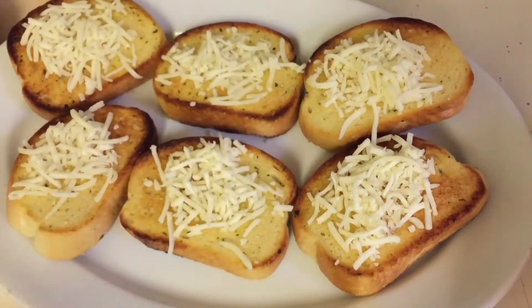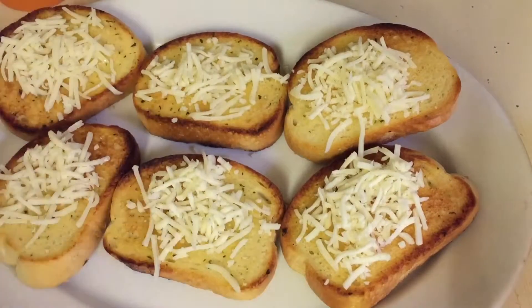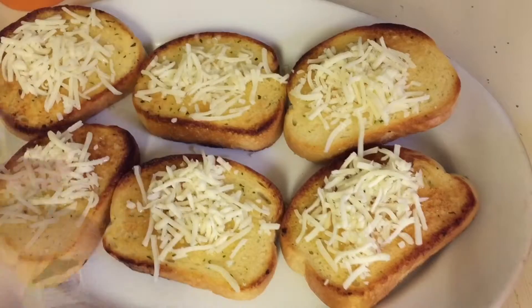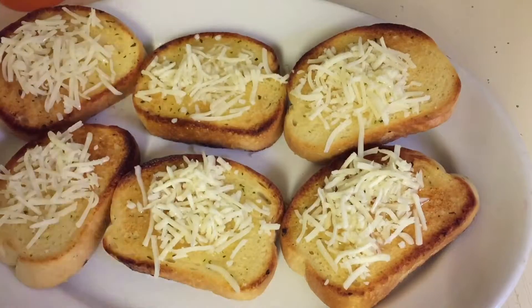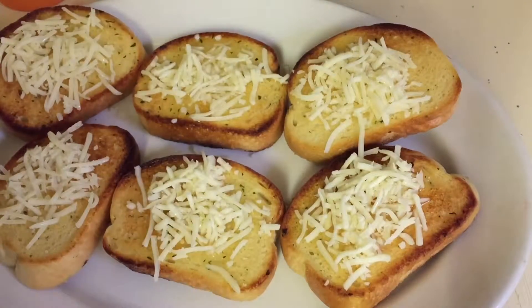We're going to sprinkle the cheese on here, trying not to be too heavy-handed. Now I already opened up my can of tomatoes, so with a spoon I'm going to add those on top.